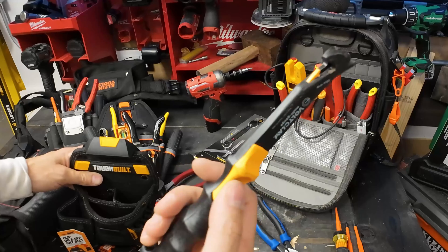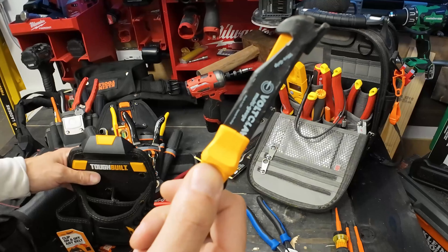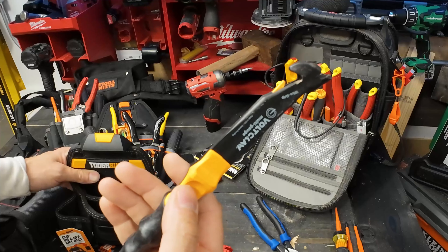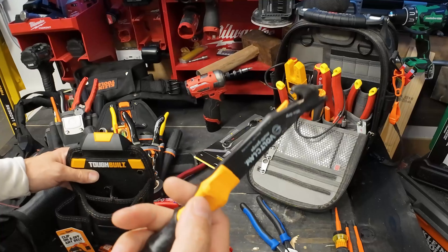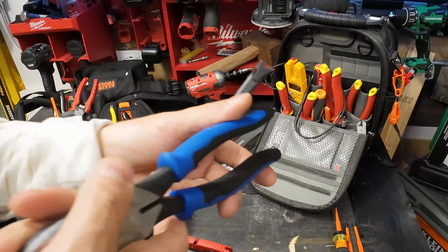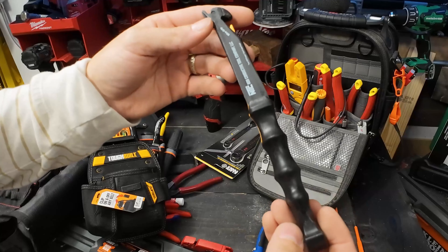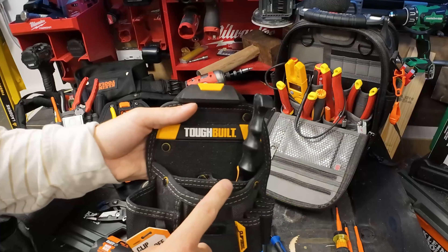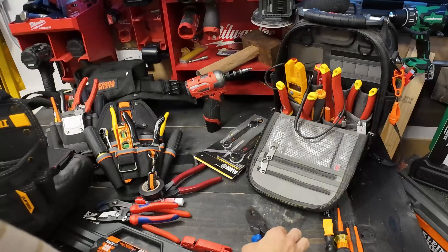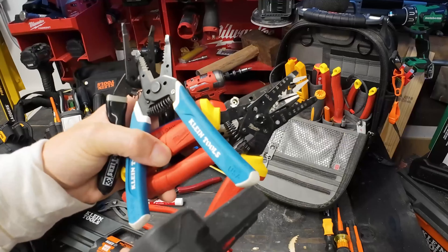We're going to bring in one of my favorites: the Volt Claw. This can manipulate wire and grab - the other day on a live I was able to grab the wire I needed and do it safely in a hot panel. This is just one of those tools I've got to have, especially when I'm doing trim out or troubleshooting. Everyone's used the back of their Klein pliers to shove a GFCI into a box - no more. The Volt Claw is so small it pretty much fits in any pouch and it is an essential tool.